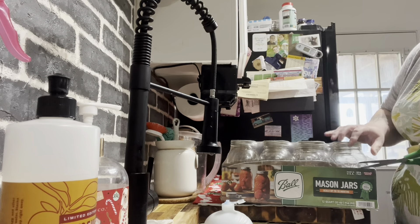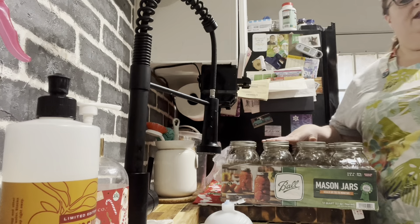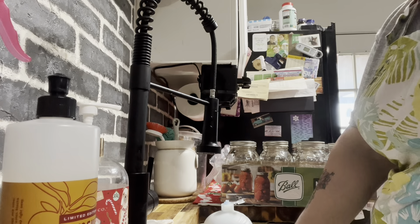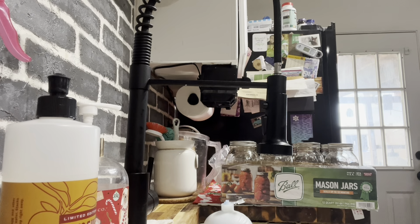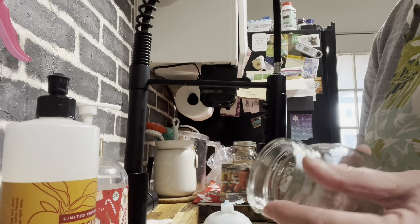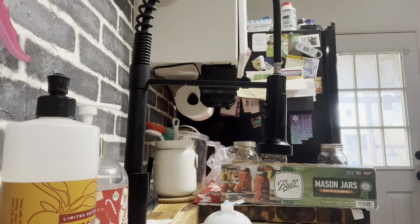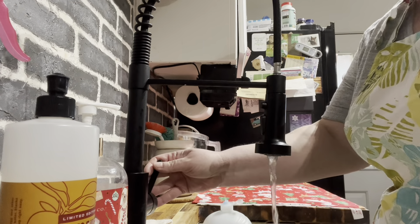When I do my jar lids I always cut right around here and just leave the plastic on the bottom part. It's in my pan — it's not actually boiling now but it was. I turned it down because we don't really need it to boil too hard. You always want to check the rims for any cracks or chips that might cause it not to seal properly. We don't want to have lifting.